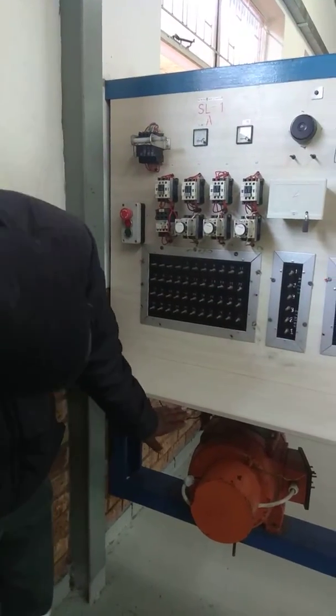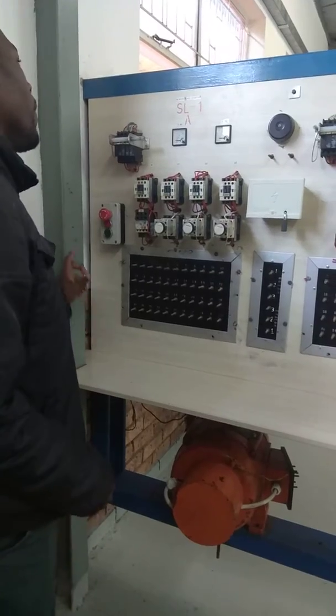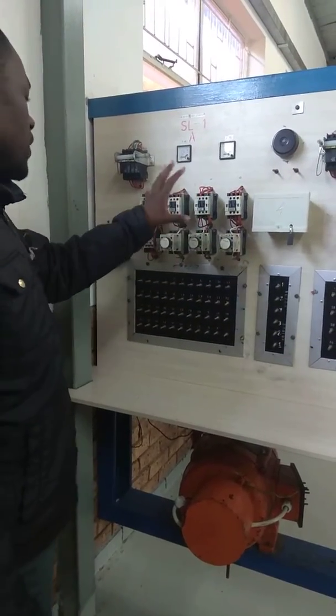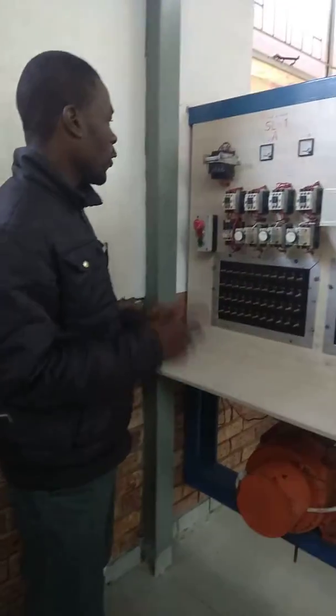We have the resistance under here. It's different from the star-delta starter — it's also a soft starter, but this one uses resistance instead of the starter contactor.